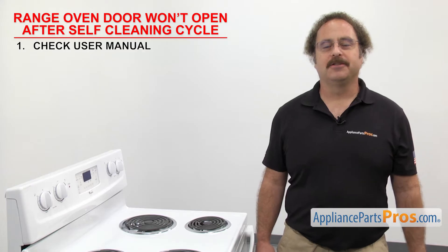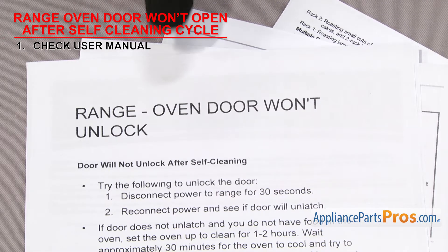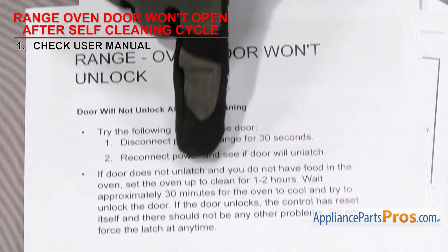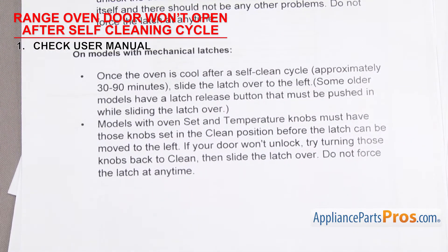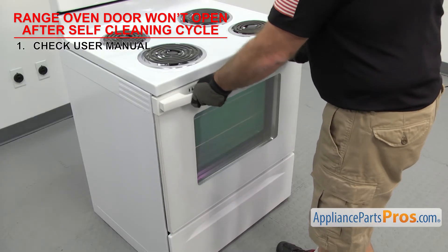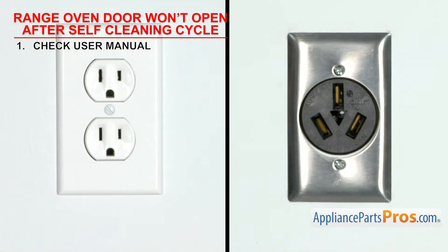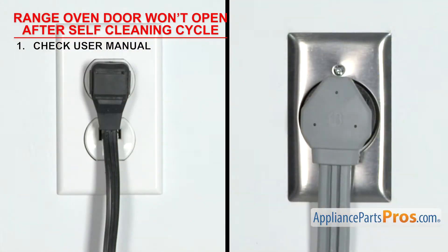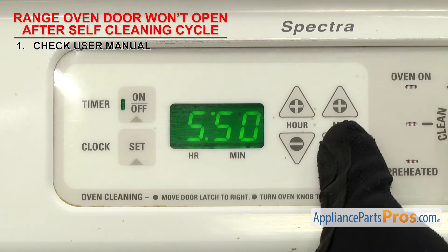First thing to do is check the user manual to make sure the self-cleaning cycle is done properly. All the different brands out there have a few things you can try if the door won't open after a self-cleaning cycle. Look in the manual for what your specific oven calls for. You must let the range cool enough for the door to unlock. Turn off the range power for 5 minutes, then turn the power back on and reset the clock. This will reboot the oven control board.